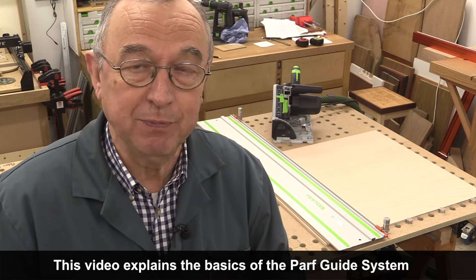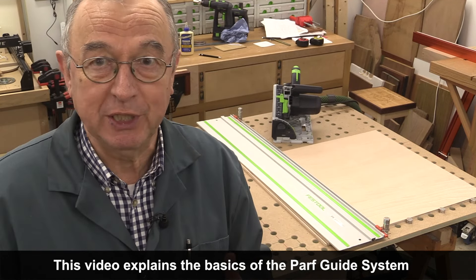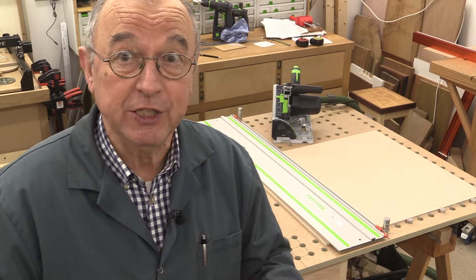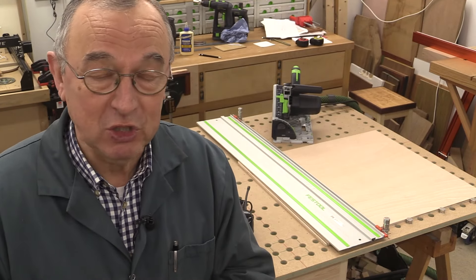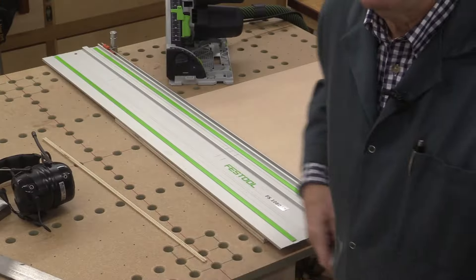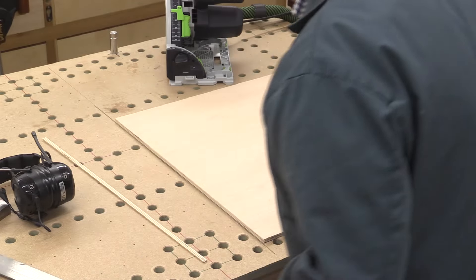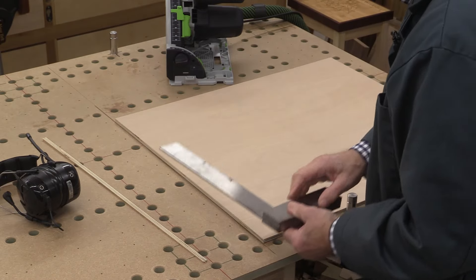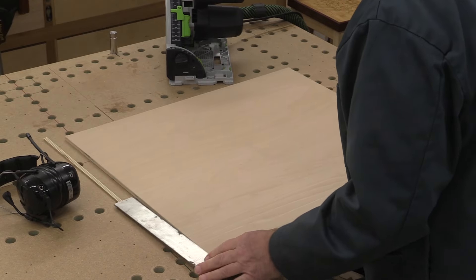I've also had people ask me: if I build my own track saw cutting station, what other bits and pieces do I need to really fully exploit it? So in this video, I'm going to give you a very simple guide to what a track saw cutting station is, what the Parfguy system is, and what bits and pieces would make sense to get. And you'll recall in the opening shot, I trimmed this piece of plywood using my track saw cutting station — this is the cut here — and I'm now going to demonstrate the accuracy of the track saw cutting station created with the Parfguide system.